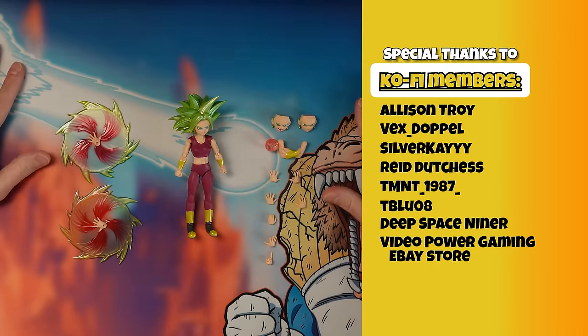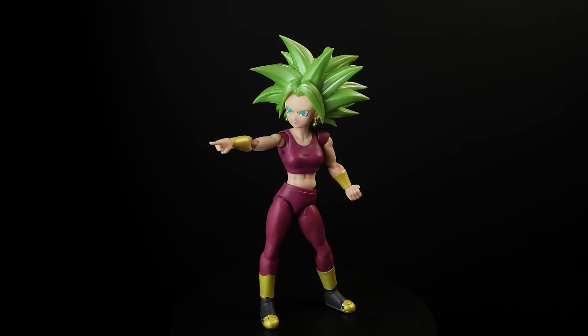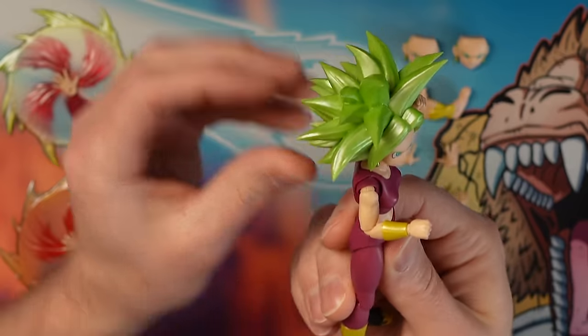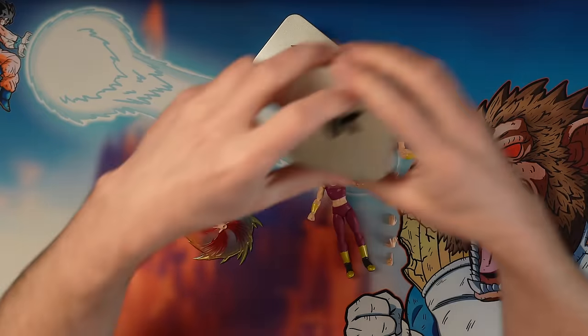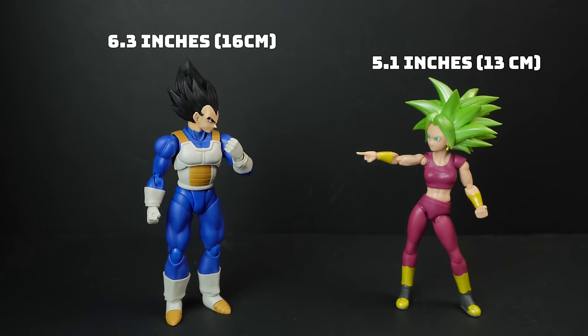I've got to say, having this figure in my hands really just makes me want the two characters that make her. I want a Kale in both of her forms — her Broly-esque super style and her normal one — and then Caulifla in her forms. Why don't we have those? But right out of the box, this thing is looking pretty solid. She's got her sweet abs from when she powers up, she's looking pretty beefy, which is nice. I think maybe she could have a bit more muscular tone going on in this version because this is the powered up version.